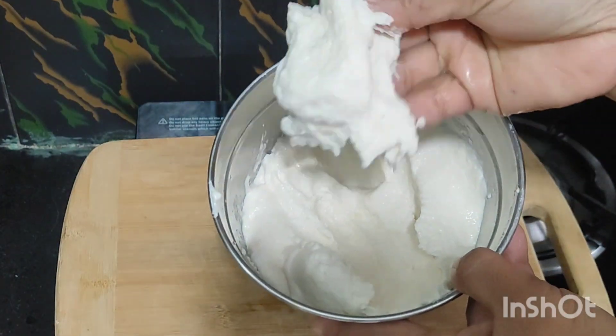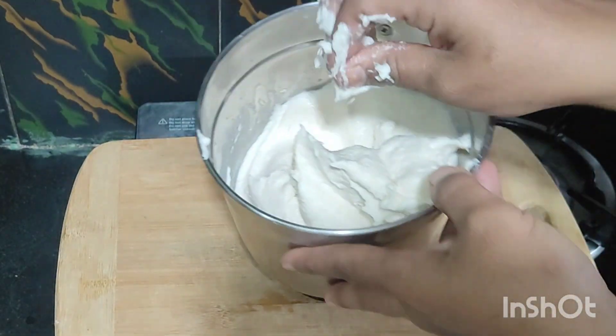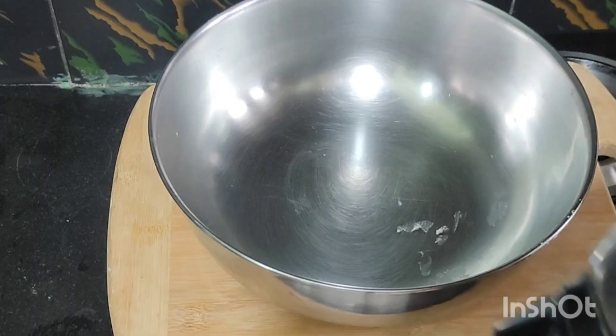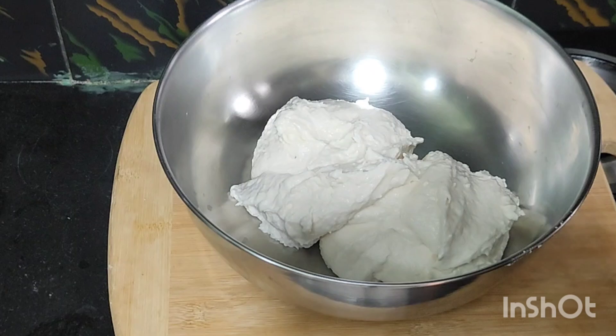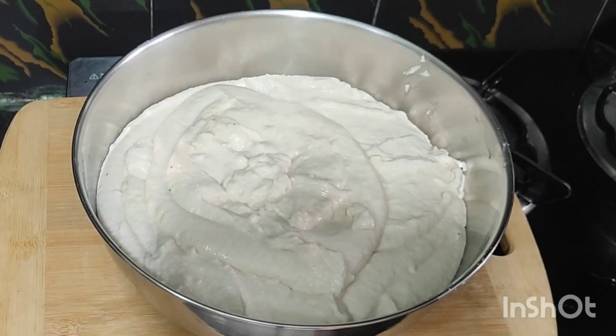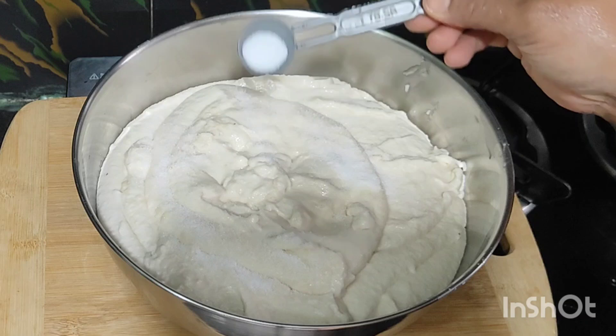This is perfect. It is smooth and smooth. This is perfect. I will put it in the pan.